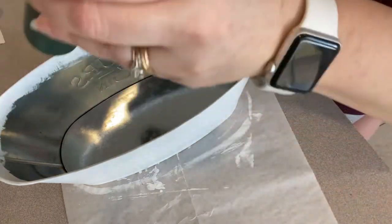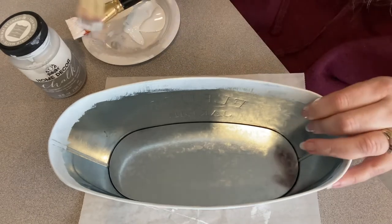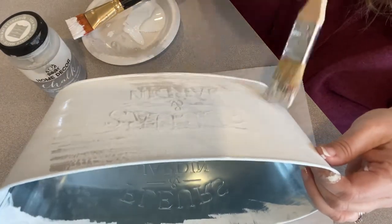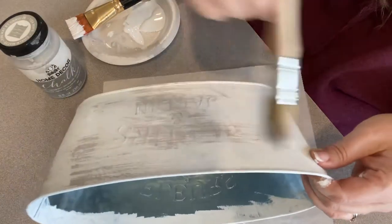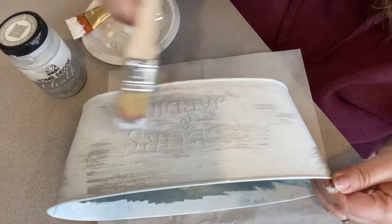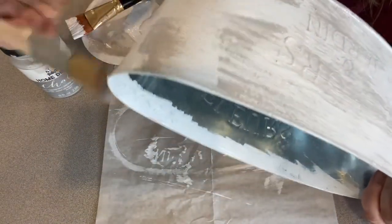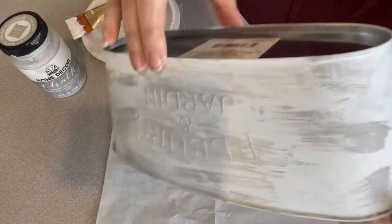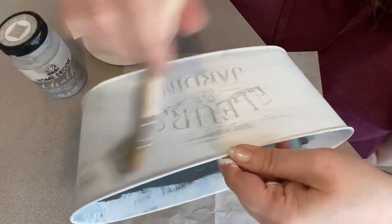I'm giving it a quick dry before we put the gray on. Now I have this gray chalk paint and you really want to tap that brush off. On this first side I got a little heavy-handed, but look how those letters pop off — isn't that gorgeous? When I flip it around, you'll see what it looks like when it's not quite so heavy. You just want to go over that real light and those letters just start popping off.